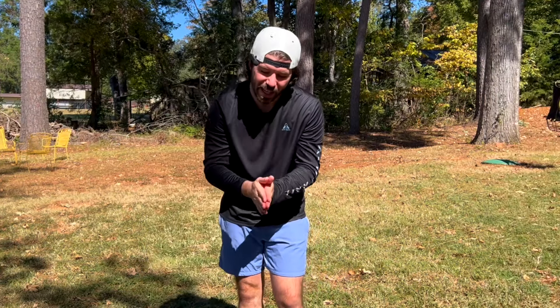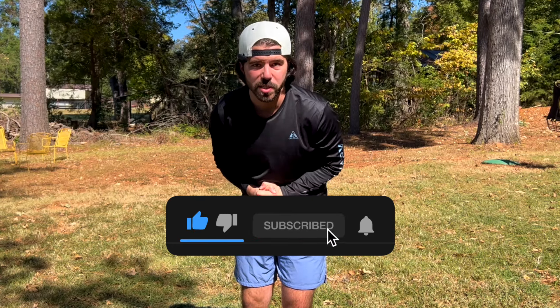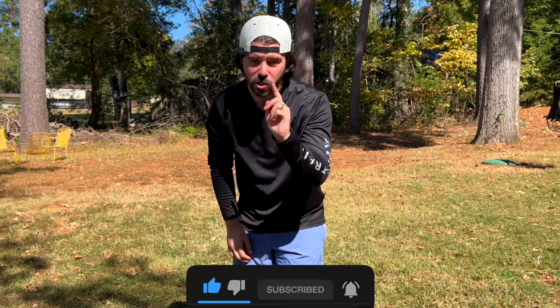If you're liking this video, go ahead and like and subscribe so you can get more content in this 30-day challenge. We're only on day two, so make sure you subscribe so you get notified for day three.